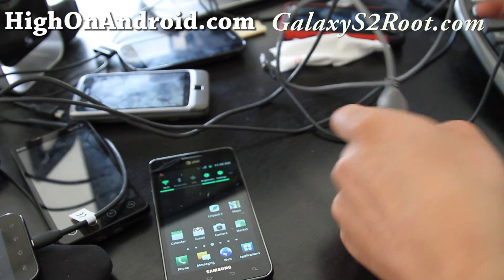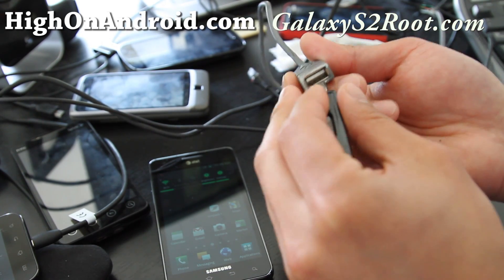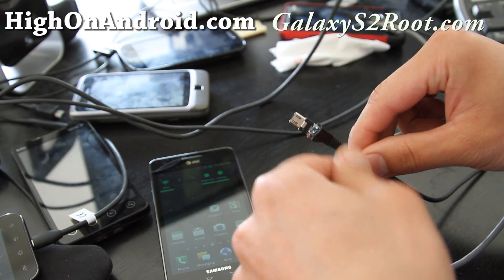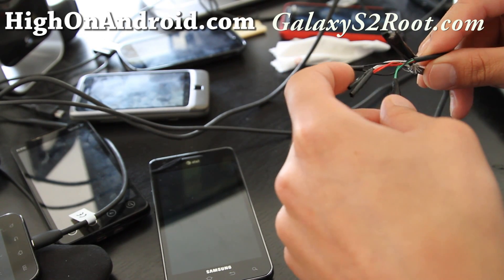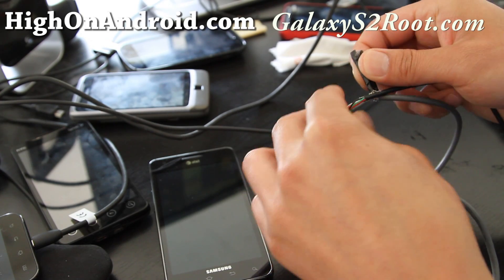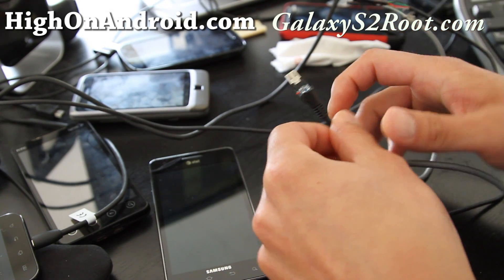Basically, you take the female end of a USB extender where you can insert USB devices, and on the other end you get a micro USB, and then you just connect all the wires — black, white, red, and green. There's also a shielding wire that you can connect together; you don't have to, but connect it anyway.